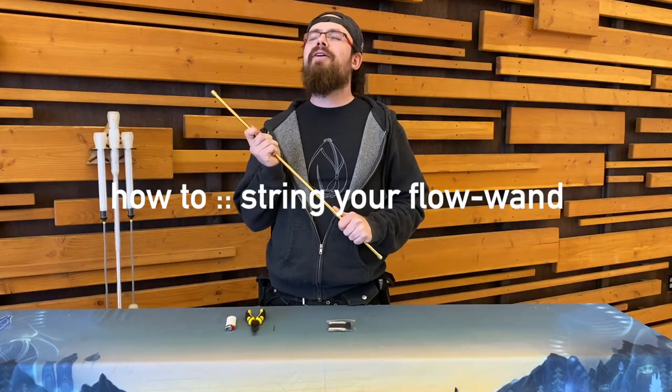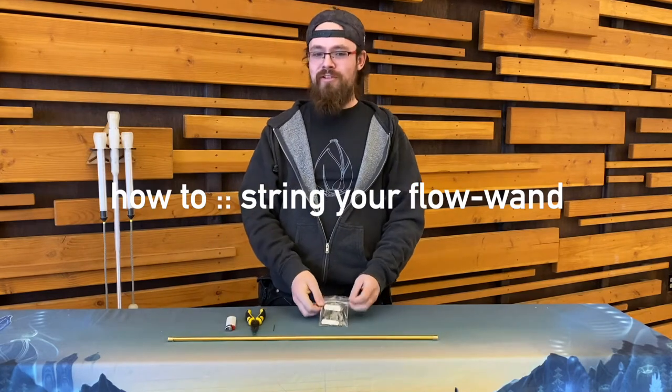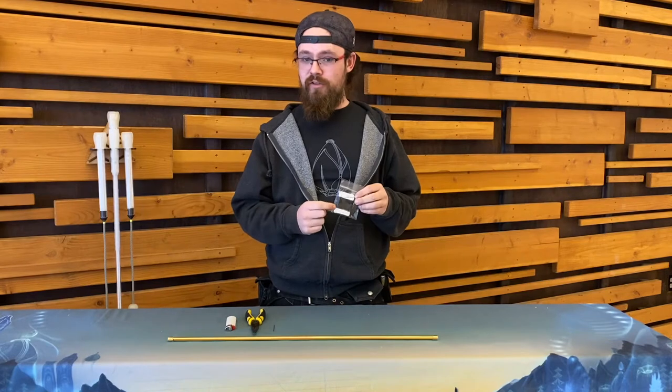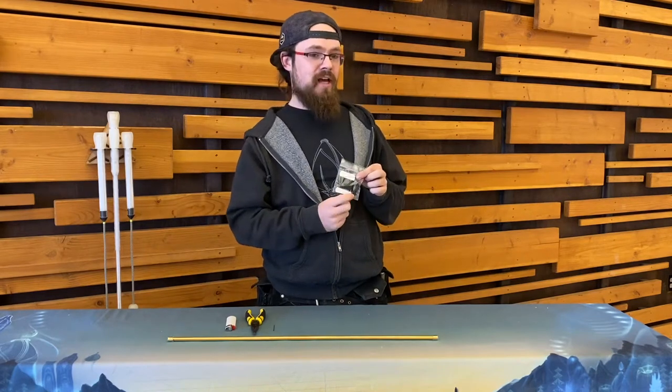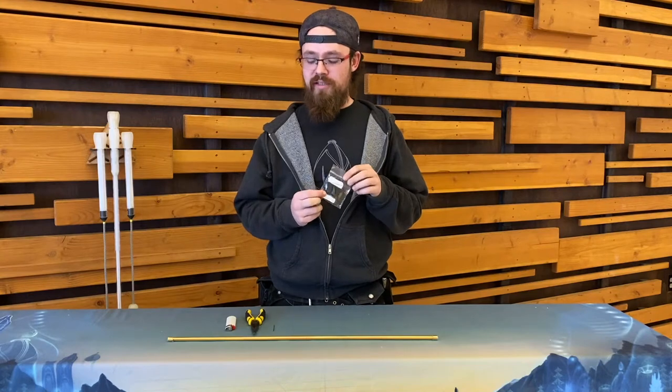Oh no, my wand string broke. Time to put a new one on. You can grab more wand string from us at our site. We have two flavors — you can grab a swiveled finger loop pack that's going to have an extra finger loop included, or you can just get the string by itself.